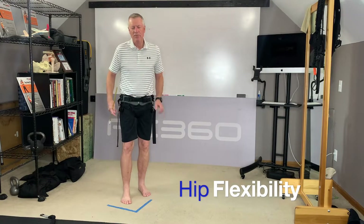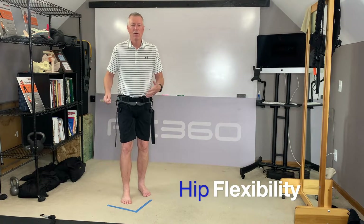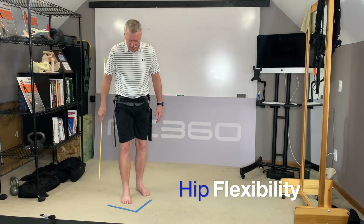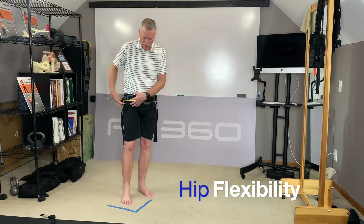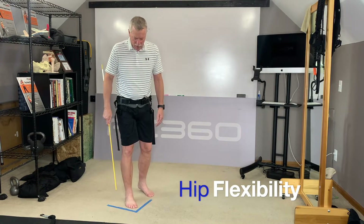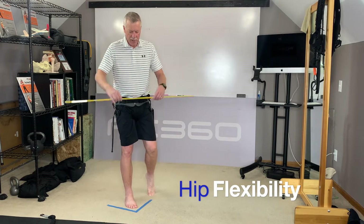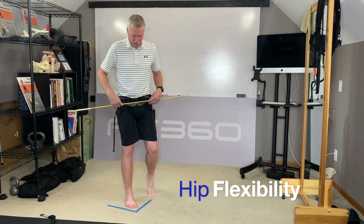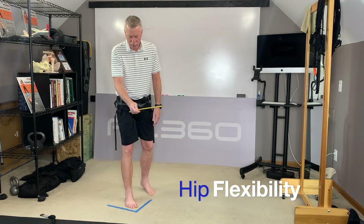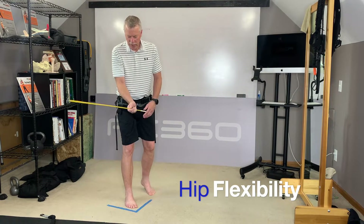I'm going to look at my right hip and my left hip. The first thing I'm going to do is actually measure how much active range of motion I have before I'm starting my workout. I've got a piece of tape on the ground sitting at a 90-degree angle. I'm going to look at my right hip first. I'm going to put my right foot right in the middle of that 90-degree angle, all my weight on the right foot, with my left foot just tippy-toed on the ground for some balance and stability. I'll take a little alignment stick and stick it across the front of my pelvis. I'm looking for about 45 degrees of internal and external rotation.